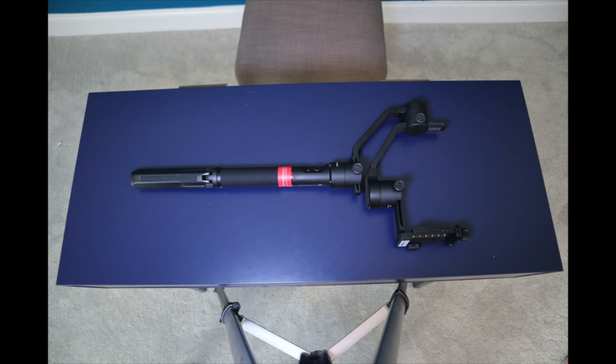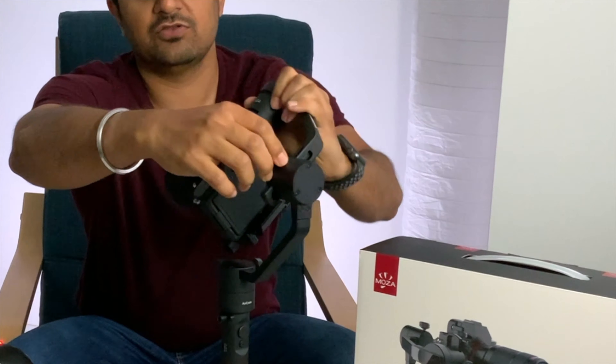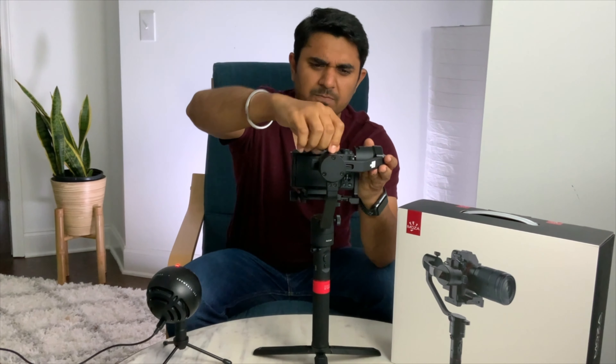Next one is the gimbal head. As you know, this is a three-axis gimbal so it can rotate on three axes. This thing is built really nicely — I can feel that the quality is really good. Next one is this camera base plate. Not all gimbals out there come with a quick release base plate, and I'm glad that they have put this in the case.